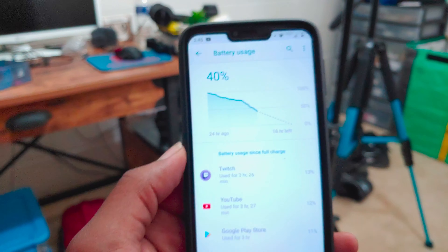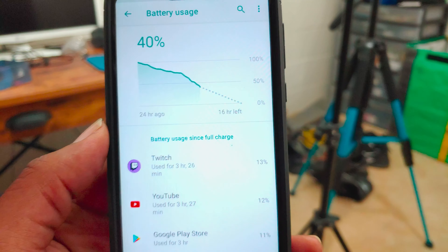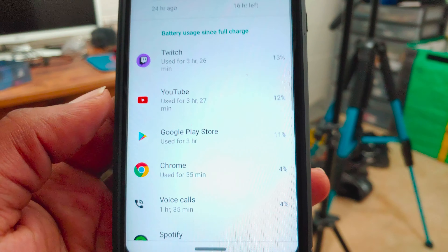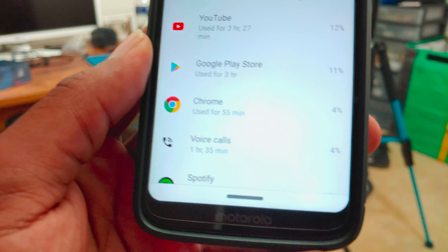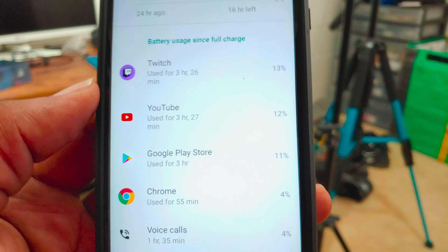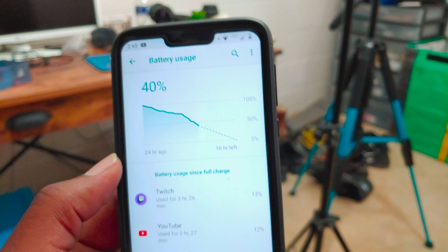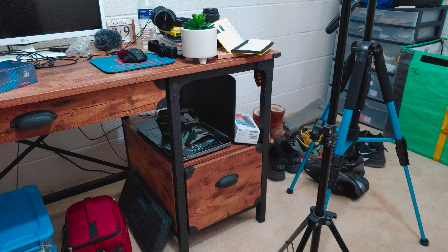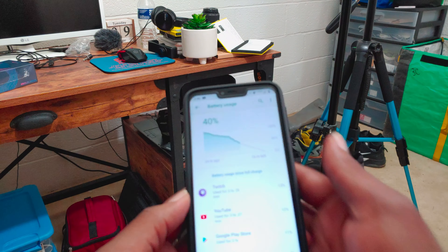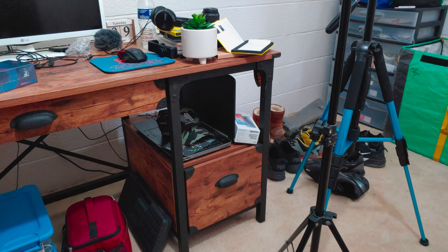We are back with an update for the Moto G7 Power battery test. To give you a refresh: it has a 5,000 milliamp hour battery and we originally took it off the charger yesterday at 100%. We are currently at 60% and it's 10:39 AM. Last night I went to bed around 1:30 AM with 80% battery. Woke up with about 73% and have been using it since — somewhere between 7:45 and 8:30 AM — watching Twitch streams and YouTube videos.